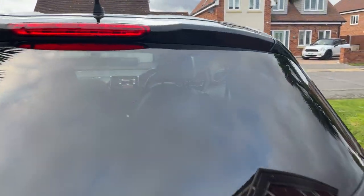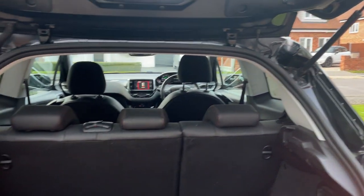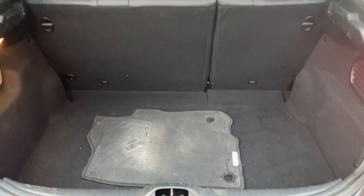In the boot — so loads of room in the boot.